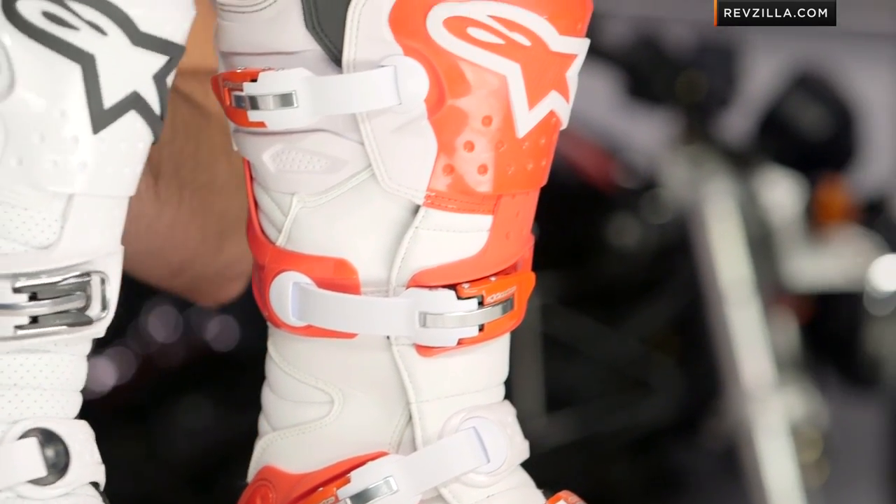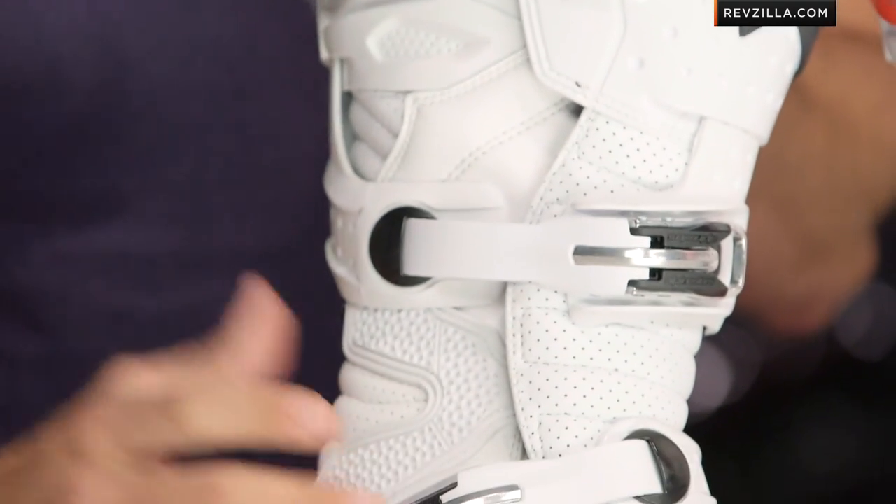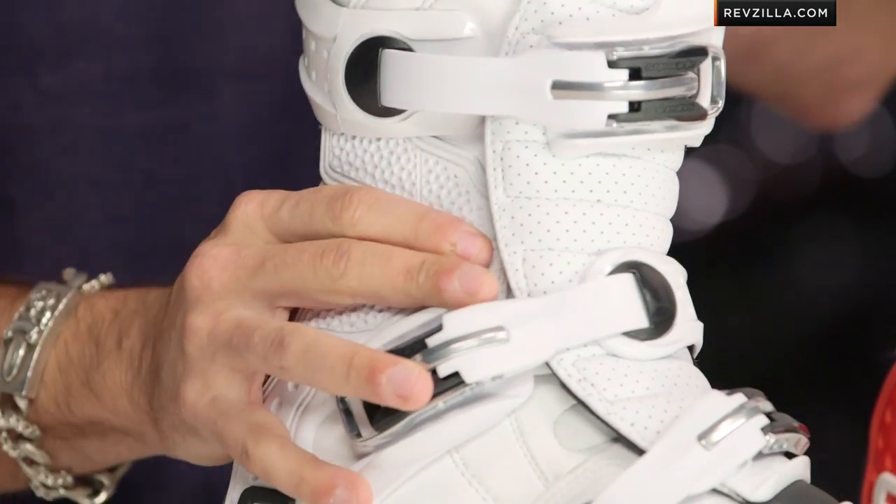The other key change is a little bit more subtle. You're going to see an area of TPU on the lateral side, just above your ankle bone, on this bomb-proof boot. They've beefed up this area right here, adding a little bit of stiffness and rigidity and protection to the outer shell of the boot.